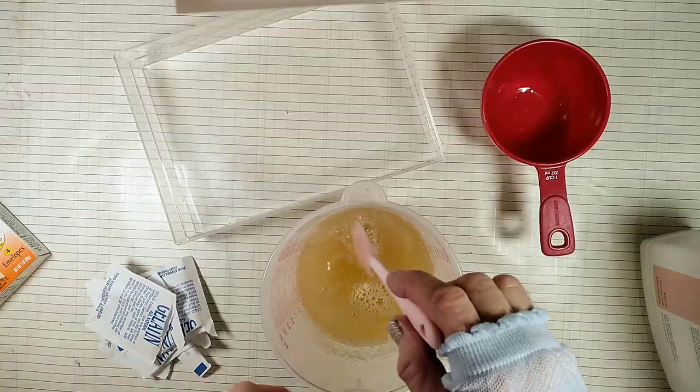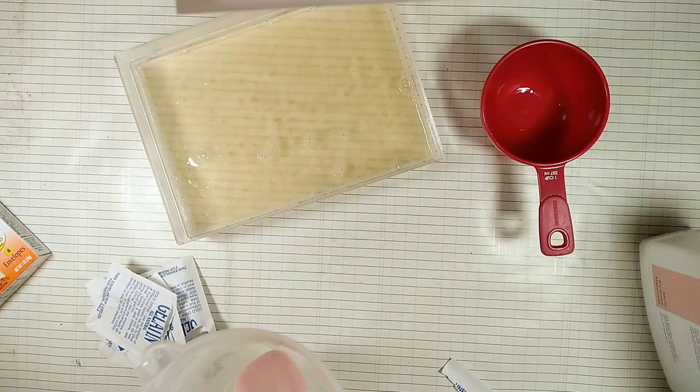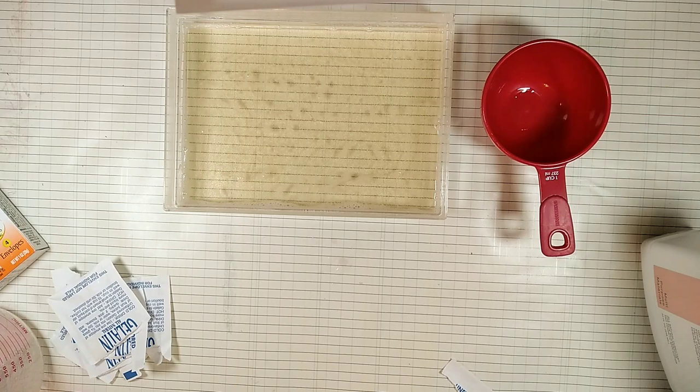We're going to pour our mix into this 8x6 tray. If you see that you have some foam on top of the liquid, you can skim it off the surface with a piece of paper.